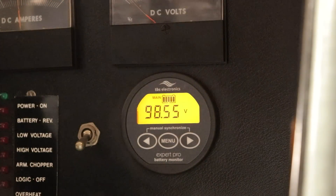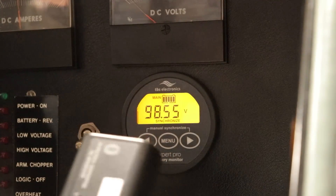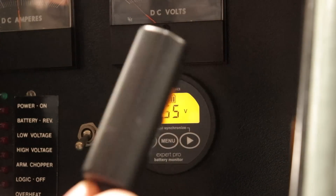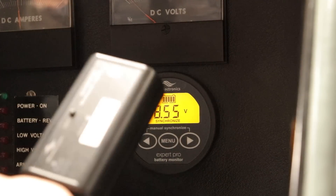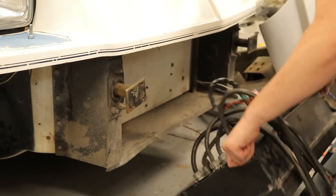I should also mention this has an expansion module that allows me to connect to it via Bluetooth from my phone so I can monitor the car remotely. I'll get this hooked up and calibrated later.